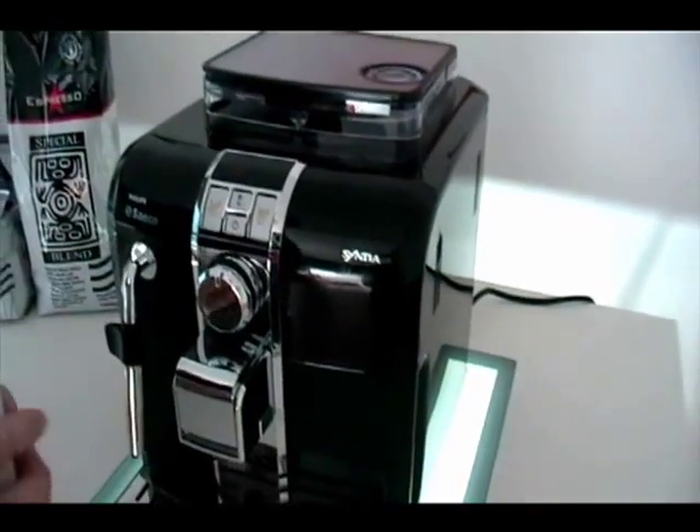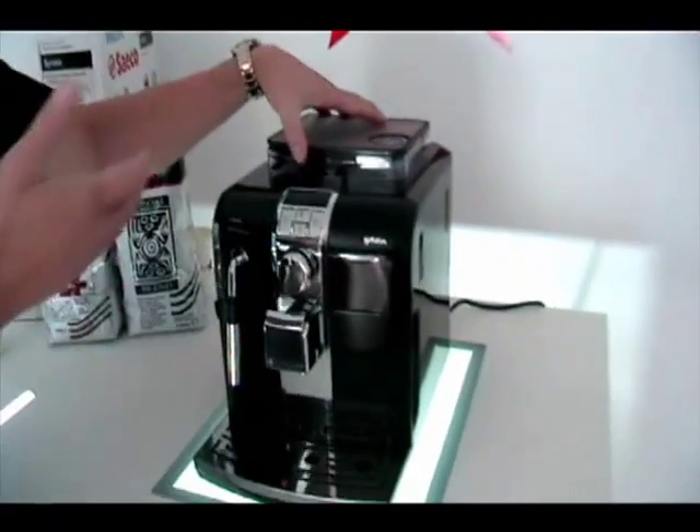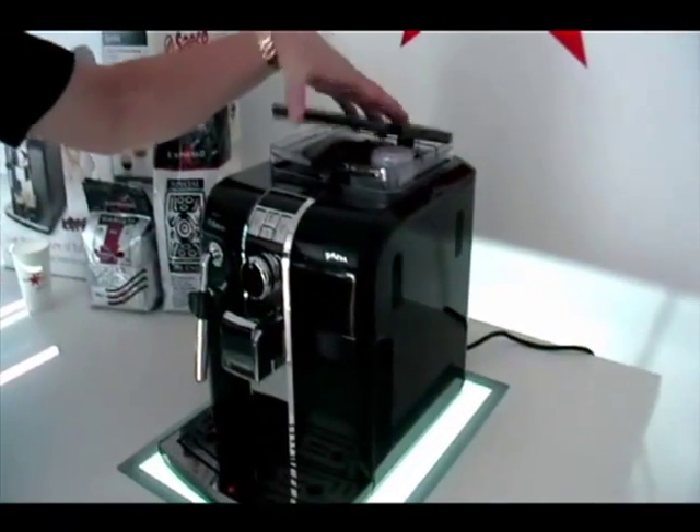The machine is set and ready to go. We have beans in the bean hopper up the top. The machine is ready to make the perfect espresso every time. For any more information, you can go onto the Espresso Italia website. Thank you.